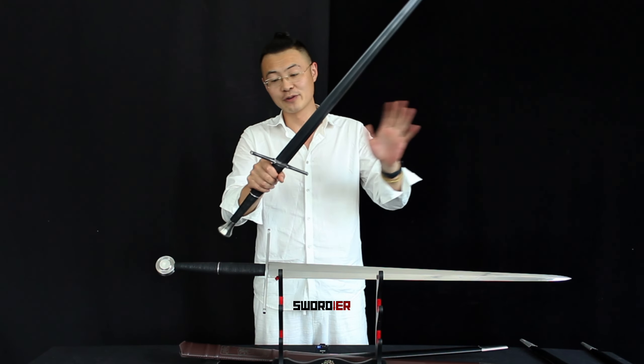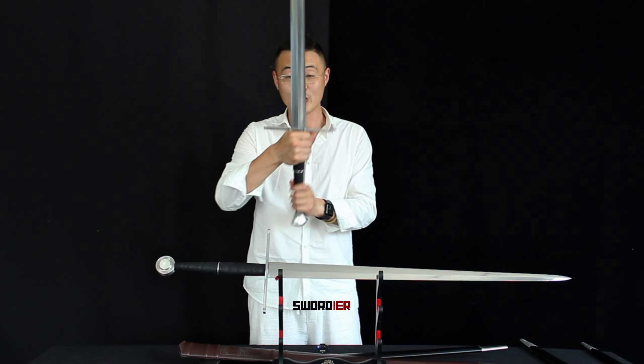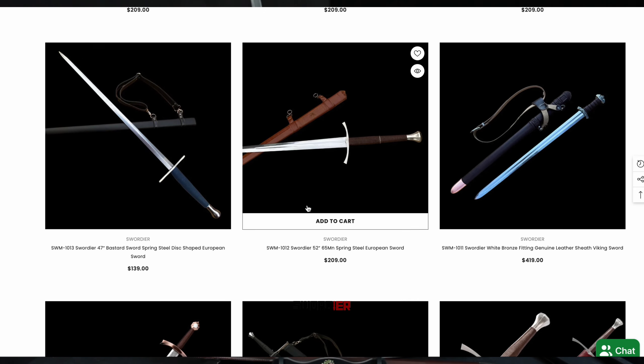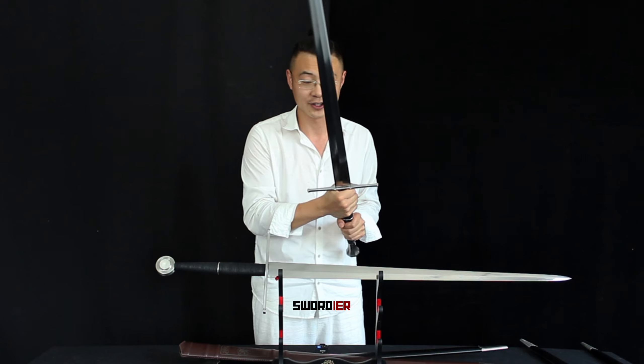With all of these beautiful features, you have this beautiful sword. So now the question is: if you were a knight going to the battleground, which sword would you use? You can leave your opinions in the comment section. You're also welcome to check out our website, swordier.com, to find these two beautiful swords. I believe you can make the right choice after what I reviewed and talked about with these two long swords.